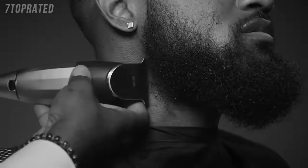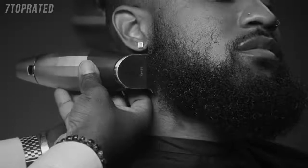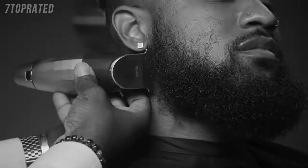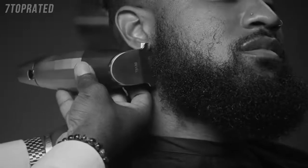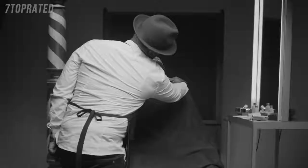The Bevel trimmer also has a 360-degree grip, which means whatever hand position you're holding it, you always have a real good grip. It also has an anti-slip grip on the top, and an anti-heating coating so your blade and trimmer won't get hot.